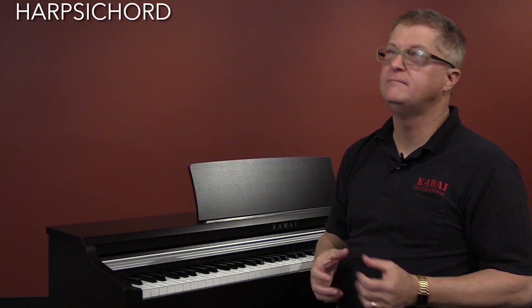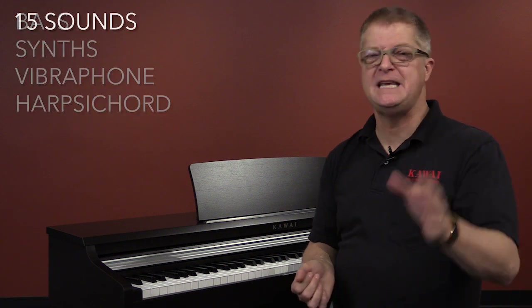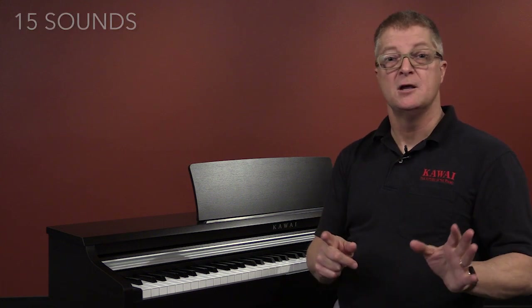There's a harpsichord, vibes, some synthesizers, and an electric bass sound. There are 15 sounds in all, but I especially love the strings when they're layered or combined with the piano.